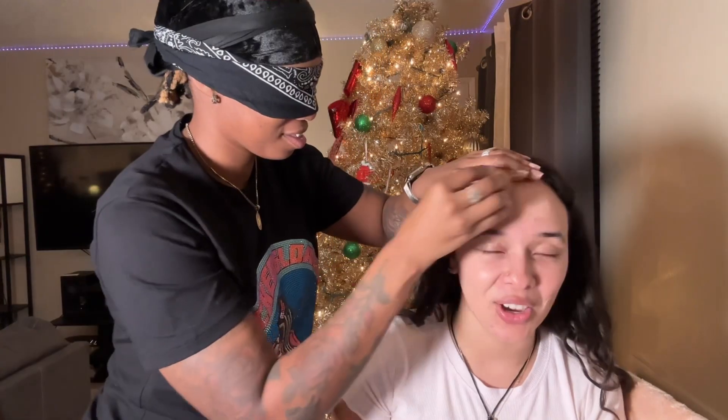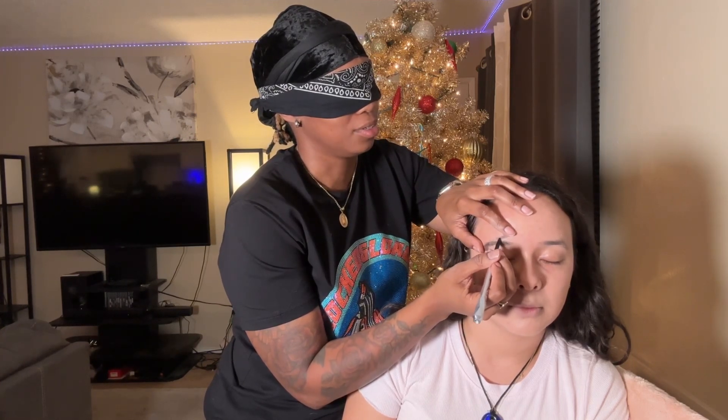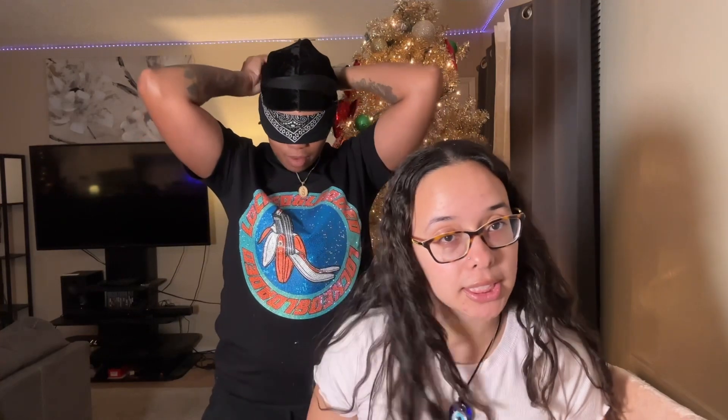What's up guys, it's Bree and Candid! Today we are doing the blindfolded makeup challenge. I'm gonna be blindfolded. We got all the makeup right here. I don't know what I'm doing, but yeah — before we get into this video, if you guys enjoy content like this, make sure you hit that subscribe button. I'm about to take my glasses off — hold on, let me put my blindfold on first. Oh, I can't see! Babe's gonna make sure this is nice and secure on my face so I can't see a thing.